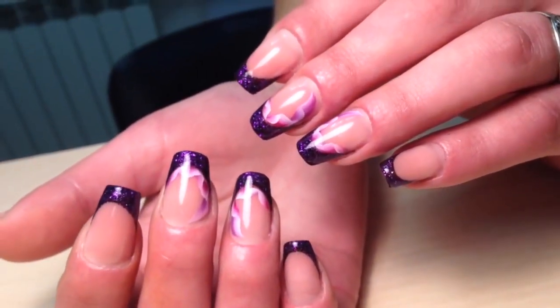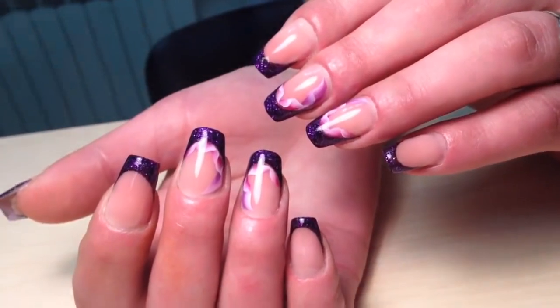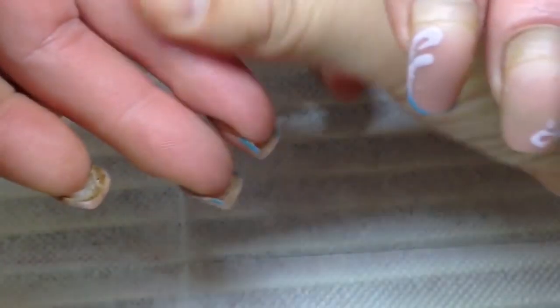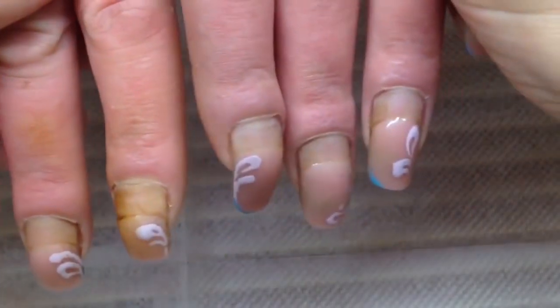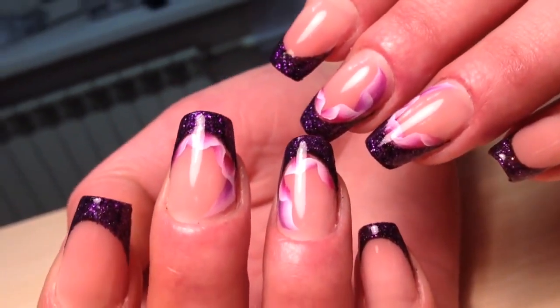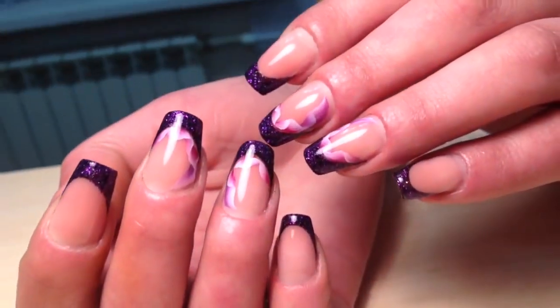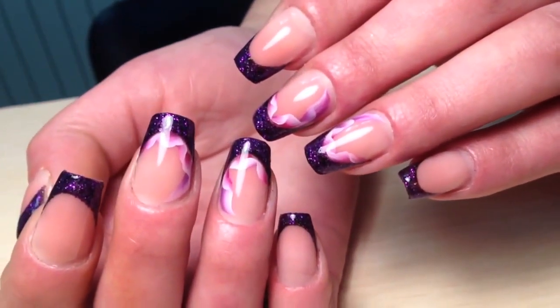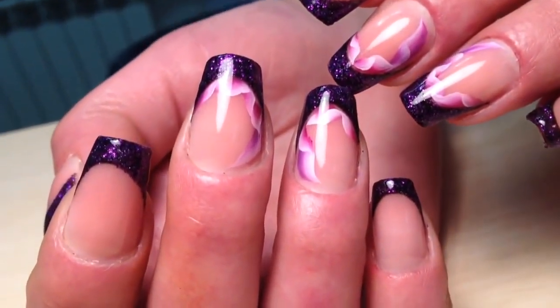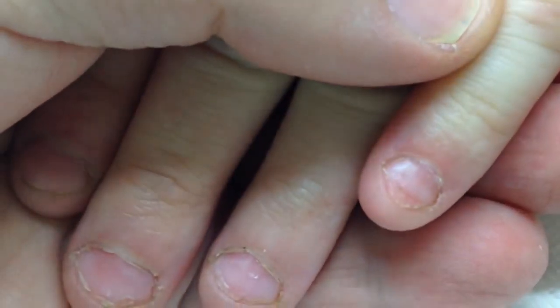Someone doesn't even believe that I transformed these nails that way. Guys, if you like this video, please don't forget to click the like button. The pandemic is calming down and we're returning to our beautiful transformations. In the next video I will show you how to transform beaten nails into beautiful long nails with my favorite technique. All the products I used you can order on shapeofnail.com. See you tomorrow guys, I love you, bye!